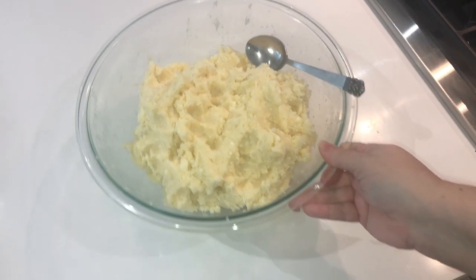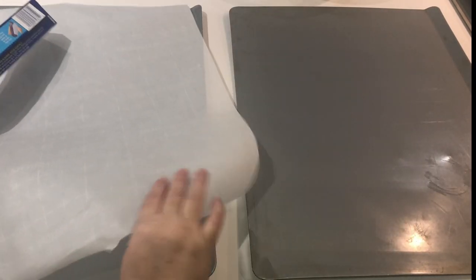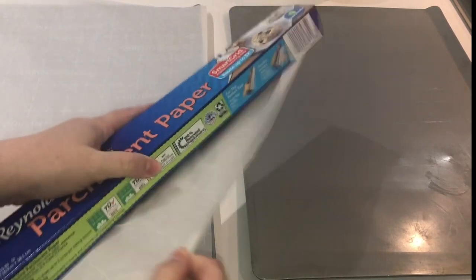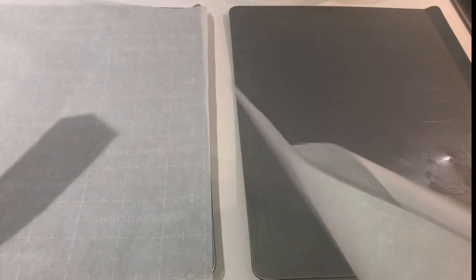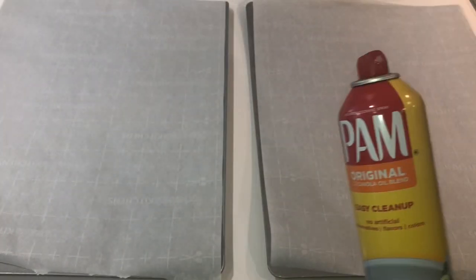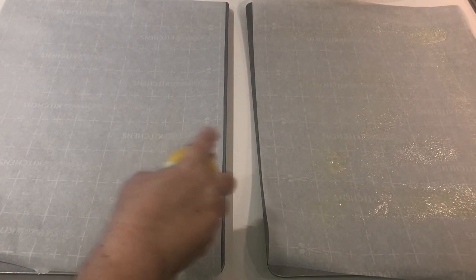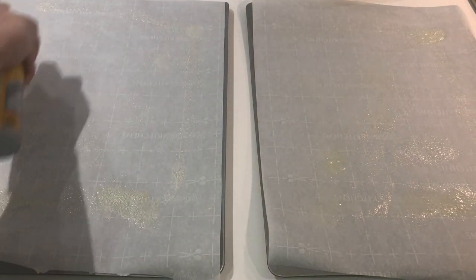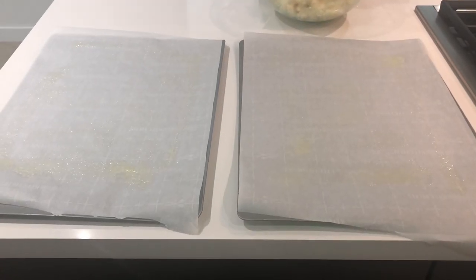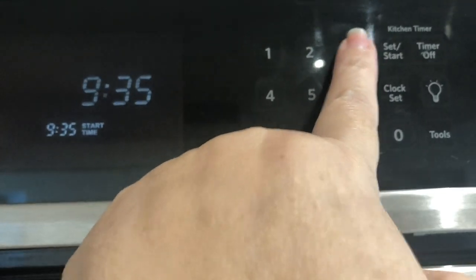Now grab a spoon because we're going to be using that to fill our bulemas, and grab some parchment paper and line two large baking sheets — we really want to use large ones because bulemas come out fairly large and need room for baking. Give them a light spray of non-stick cooking spray. Now that our trays are ready, it is time to preheat our oven to 350 degrees, which will be our baking temperature.